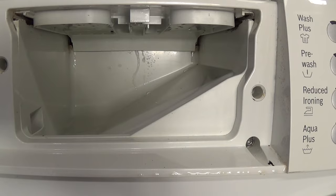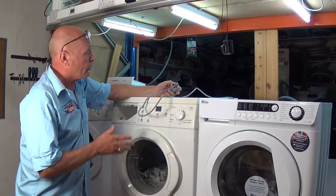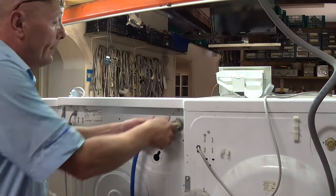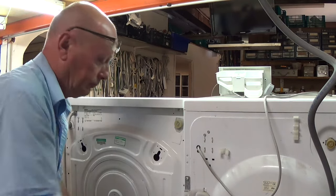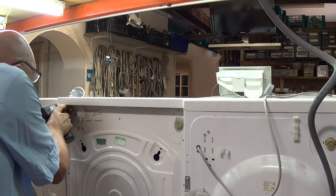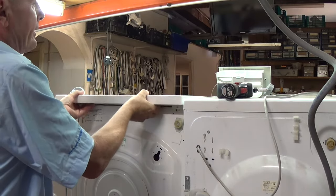The first thing you're going to need to do is unplug the machine from the electricity supply. If it's in the house you'll need to pull the washing machine out, and you'll need to turn the water supply off. With the water supply off, take off the hose. You then need to remove the lid — two screws, though different machines will vary; some will have three screws and some may even have screws on the side at the front. On this machine the lid comes backwards and we can take the lid off.